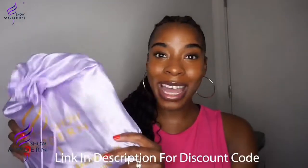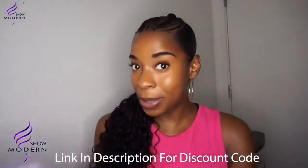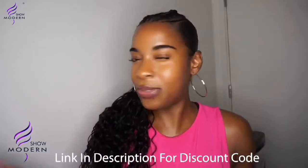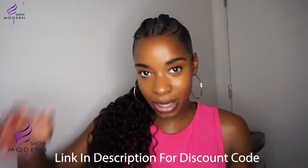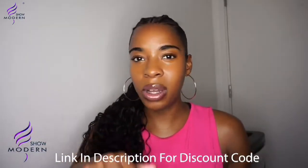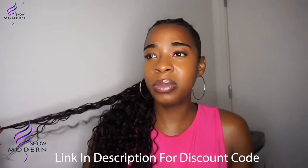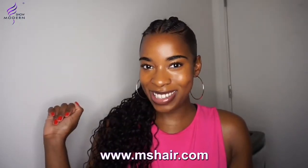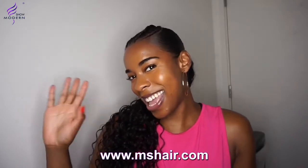Don't forget to head over to Modern Show Hair's website and get yourself a ponytail — something quick and effective. If you just want to pop out, you can literally slick your hair, wrap it to go to bed, and then put on this ponytail. It took me like two seconds. See you later guys, bye!